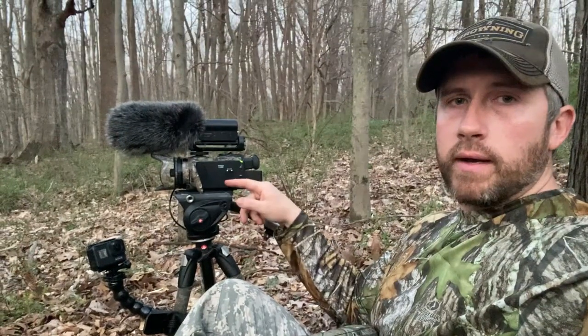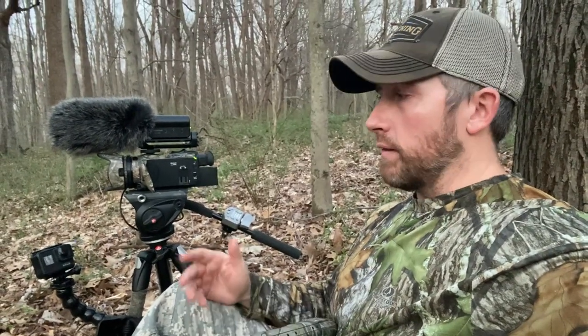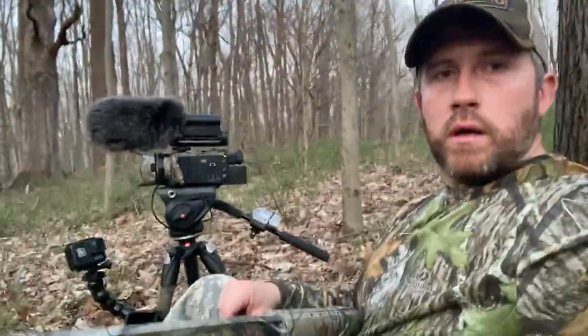The only things I don't have here with me that I would take turkey hunting are a camo net for my tripod, to kind of wrap around my camera, and of course my turkey decoy. Everything else is pretty much the same. The seat I'm sitting on is pretty handy for packing in a decoy, but sometimes I wear a full-on turkey vest — it just depends on where I'm going and what I'm doing that day. I'll go ahead and give you guys a quick rundown on the camera gear.